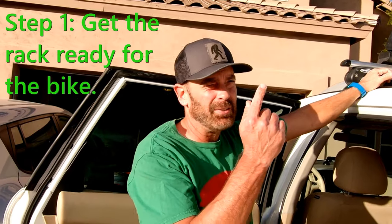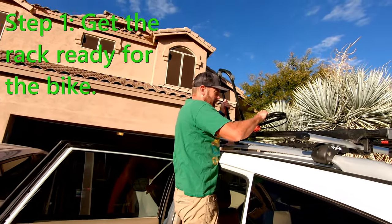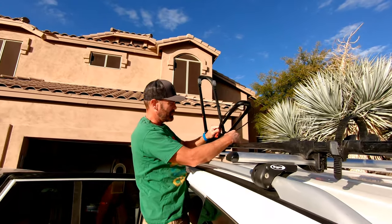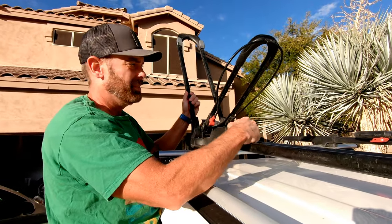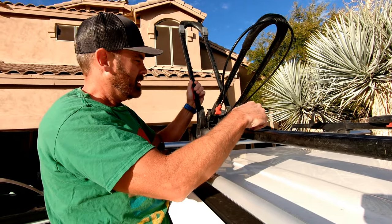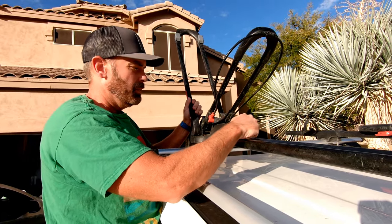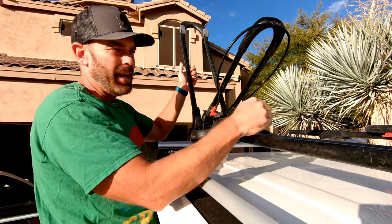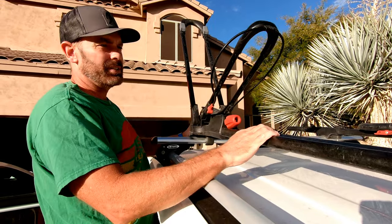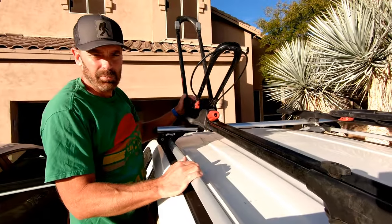First step is you've got to get the rack ready for the bike. Put the rack up, but then you're going to adjust it up about halfway. What you want is when your bike's up there, it should be able to balance on its own without any help from you. That's it — it's ready to receive a tire. Undo the back of course. That's step one: get the rack ready.